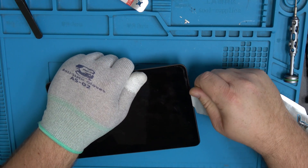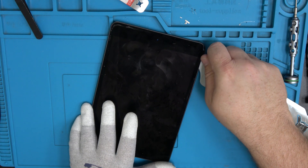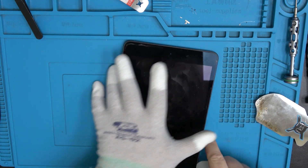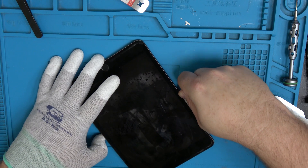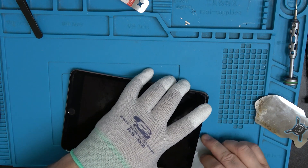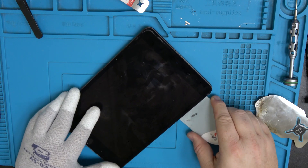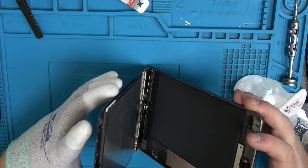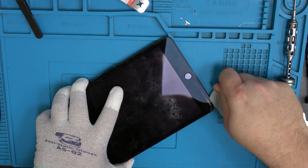If the adhesive is not releasing, increase the heat. My older pad didn't heat up as well, so this newer one is better — highly recommend getting it. Not too close — you don't want to get into that display; it was really close for me. I'm just lifting up the iPad and cutting that adhesive, then taking our tool and doing a little bit more cutting.